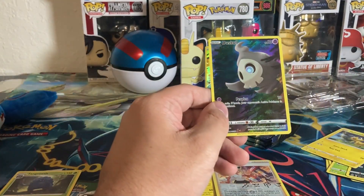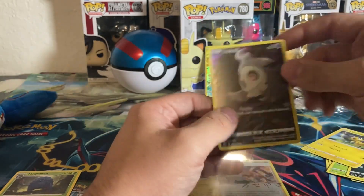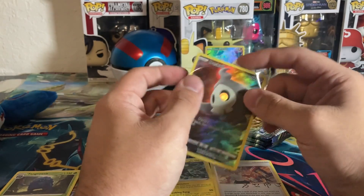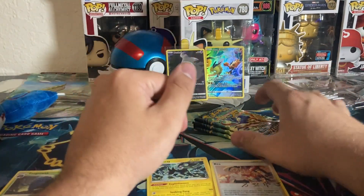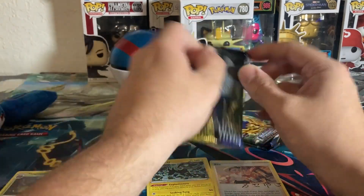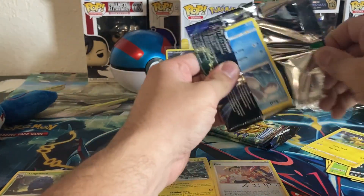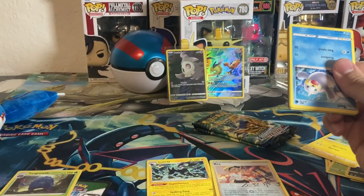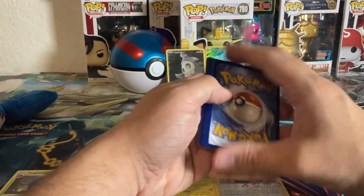There we go, already got our first Galarian Gallery pull. It's not one of the textured full-art ones, but it's still a pretty cool card. We'll put it next to the Galarian Zapdos. We do have a few Easter eggs on the table — Kyogre is there on the side, and the great ball from the last video.